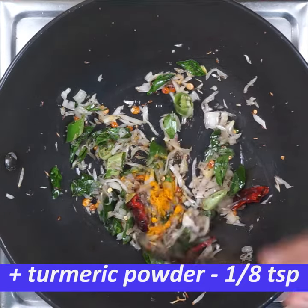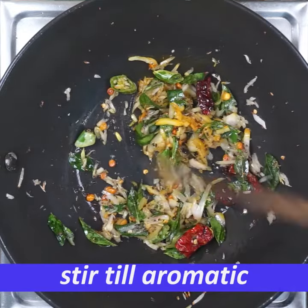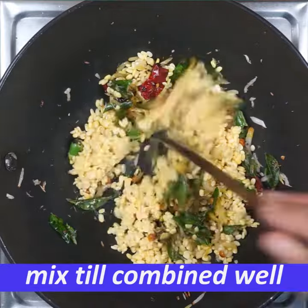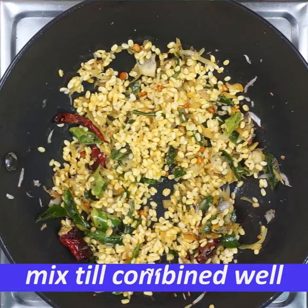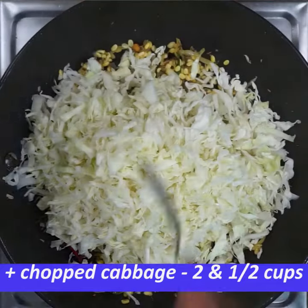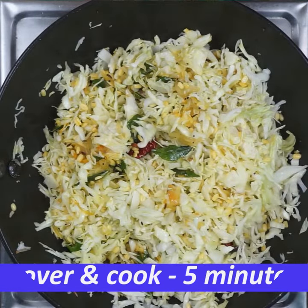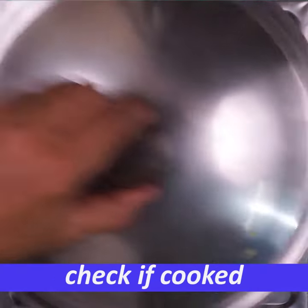Mix it with a teaspoon. Mix it with water. Mix it with 1 cup of cabbage — I will mix it in a small amount, mix it with a cup of cabbage. This is not enough for cooking.